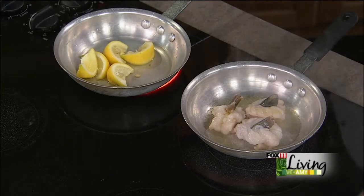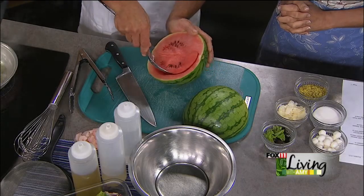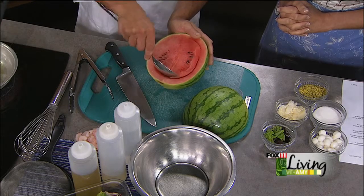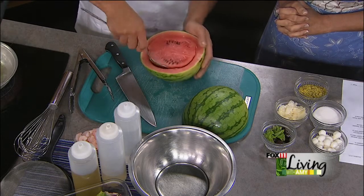We've got a gorgeous watermelon here. This is the season. This is a beautiful small watermelon — one of those seedless watermelons. Well, there are a few seeds in there, but not many. What I'm going to be doing is taking a spoon and just kind of making a little bowl. So we're actually going to use the melon itself for the salad bowl.